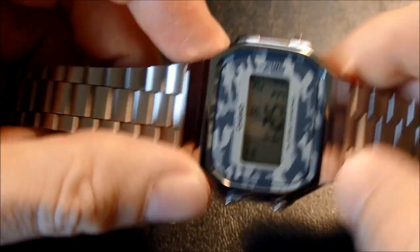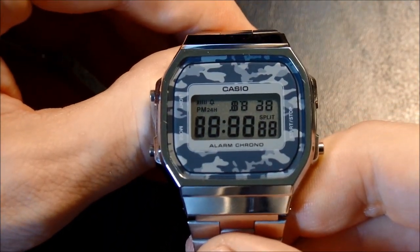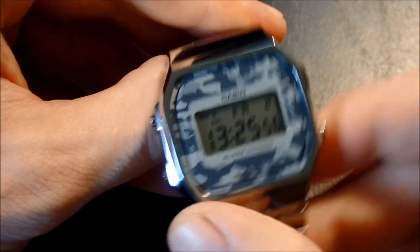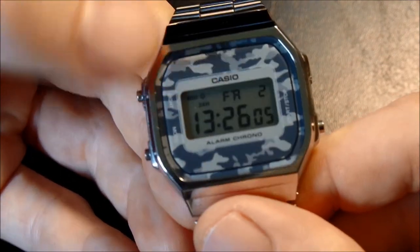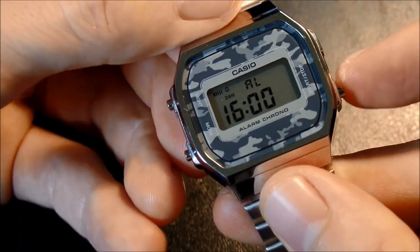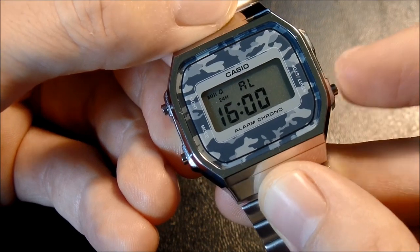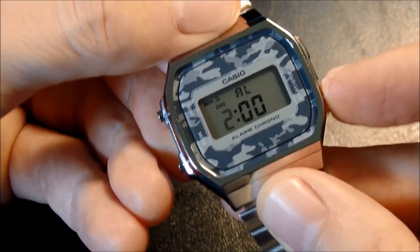On the main timekeeping screen, if we press all three buttons, you get the test screen, which shows every possible segment that can be displayed. To get out of this, just press any button. To switch between 12-hour and 24-hour, you press start-stop. You'll notice that not only does it show 24-hour time, but there's also a 24H displayed right above the hour. While in alarm mode, it also recognizes 24 hours. So if I go to set the alarm by pressing light, I'm in 24-hour mode — I can set it to 0100, 0200, 0300 hours, and so on.